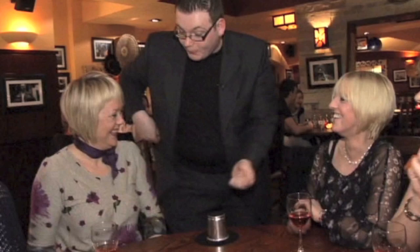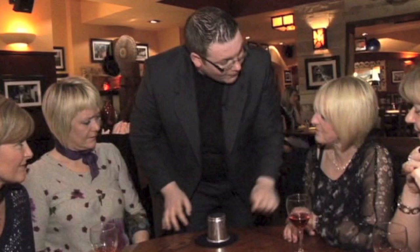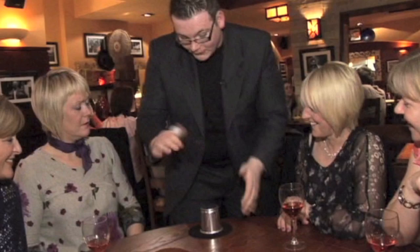It goes back inside of the cup. I'm going to show you how it works. When you think that I take the ball out and sneak it in the pocket, I really sneak it back in the cup. But when you think it goes in the cup, I put it back inside of the pocket. So don't take your eyes off the ball. Is it in the hand or the pocket?